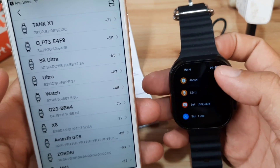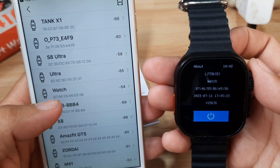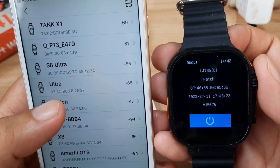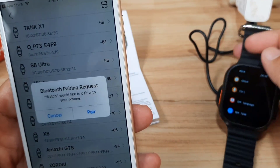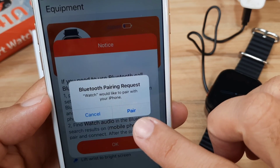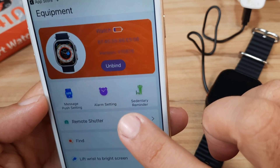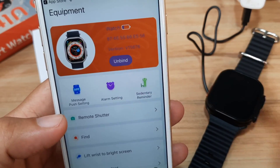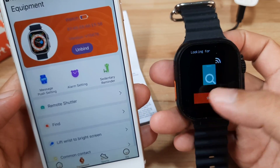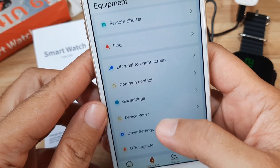We can see several smartwatches listed. We have the address here: Watch 87-46-55. Let's tap on the watch. We'll put it back on the charger. It is asking for a Bluetooth pairing request — would you like to pair with your iPhone? Tap Pair. We have successfully paired our smartwatch.